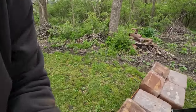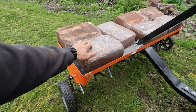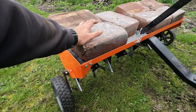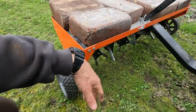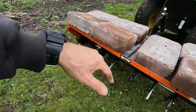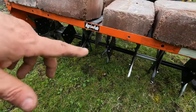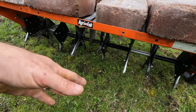So you can see I put the blocks on here. You want as many blocks as you need so that the tines, under the weight of them, will dig into the ground. The more weight that's on there, the further into the ground it'll poke. A couple of things to note: wet soil will obviously let it go in further.